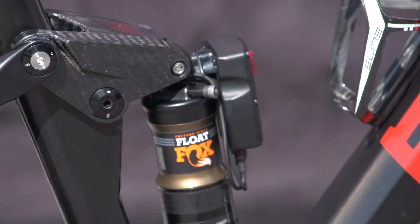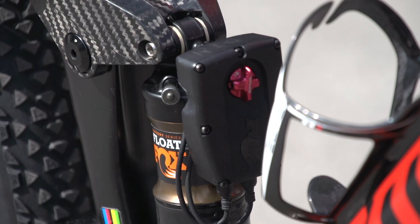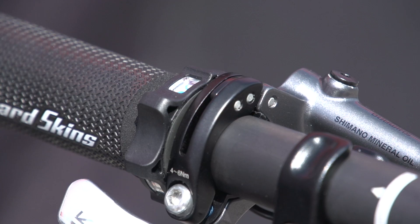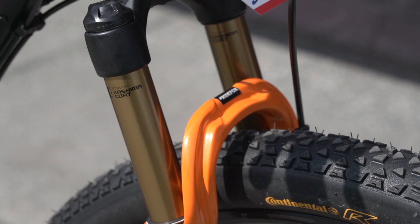Suspension, both front and rear, is handled by Fox forks. You've got the float shock on the rear with that EVOL CAN as well — that's going to give you a little bit more sensitivity. This box has actually the control for the electronic suspension that's actuated from his bars. The same with the fork — that little box there controls the lockout.